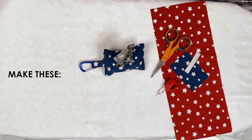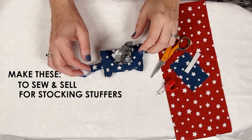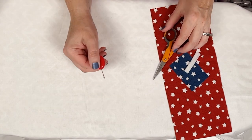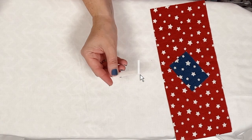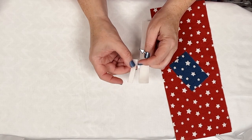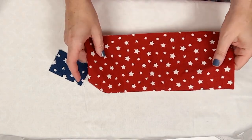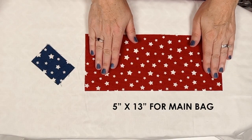This would make a great thing to sew and sell if you're looking to earn a little extra money, or a wonderful stocking stuffer or gift for your dog-owning friends. So let's look at what we need. You'll need a seam ripper or scissors to open the buttonhole, a little piece of Velcro — just cut a piece and then cut it in half. Then a two-by-three-inch piece of fabric to make the loop, and a five-by-thirteen-inch piece to make the actual bag.